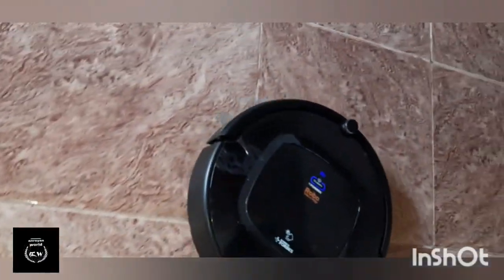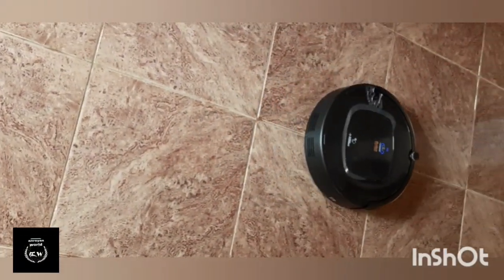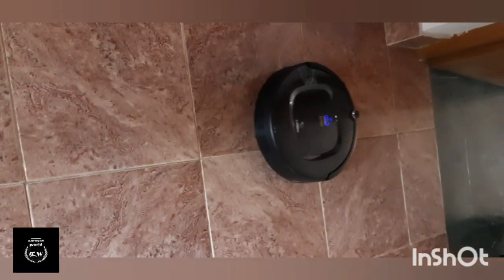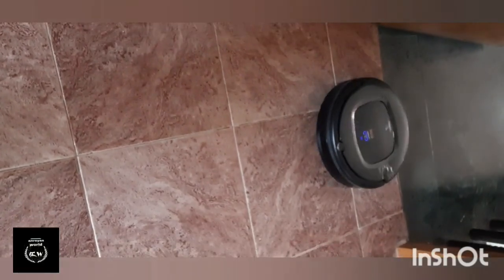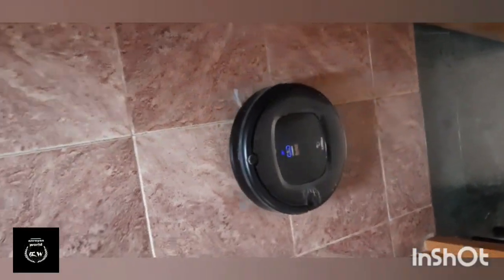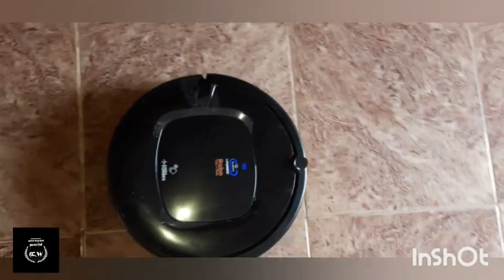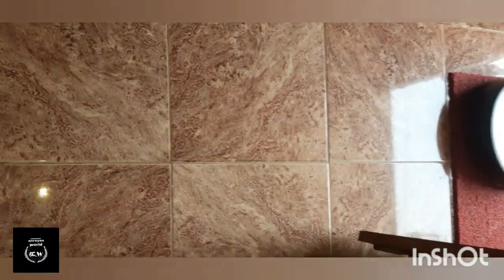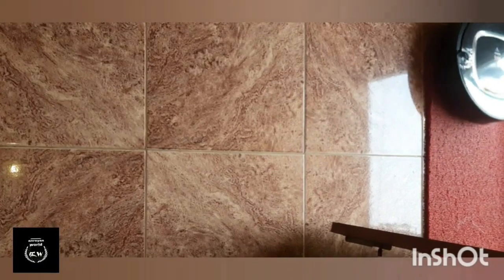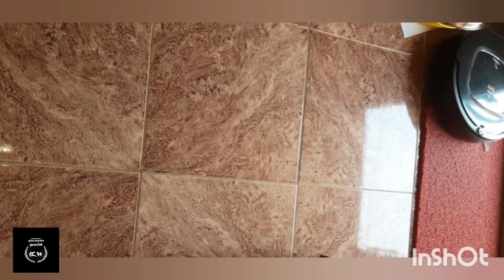Hi friends, I am here with an unboxing video of the Eureka Forbes Robo Vacuum Mop. We are living in lockdown and I am in a very different place — I am cleaning the floor. We have one thing to do with the vacuum mop.